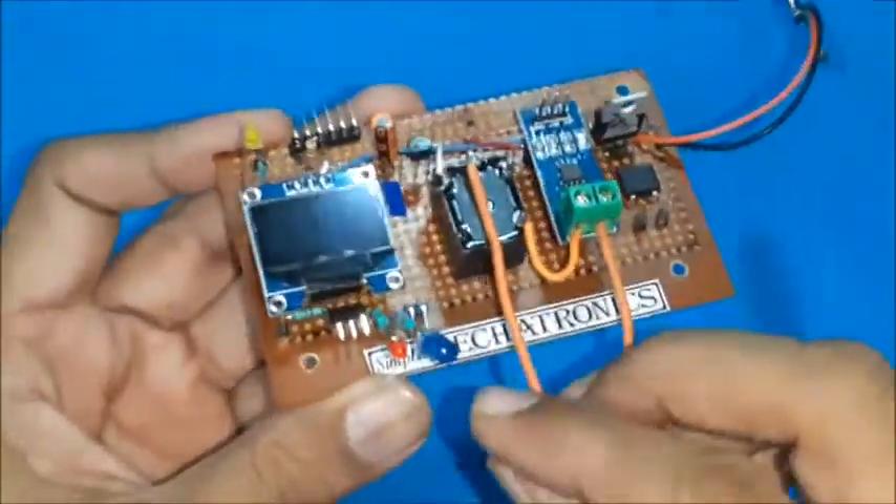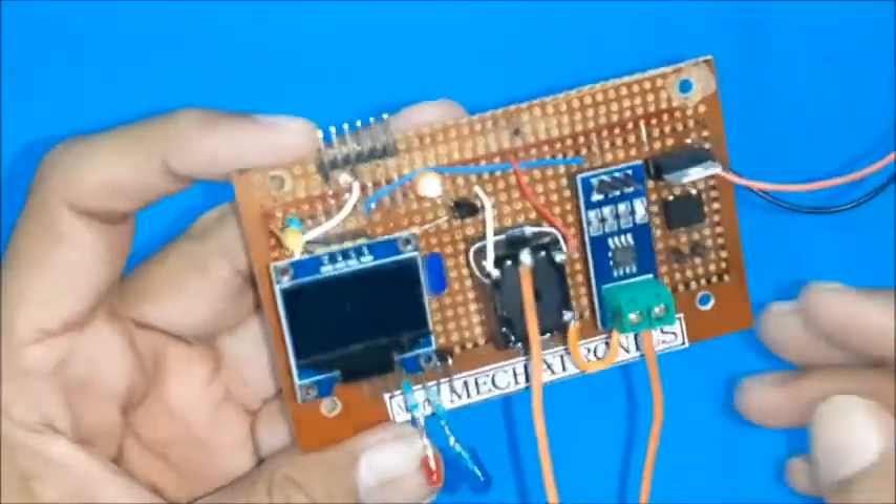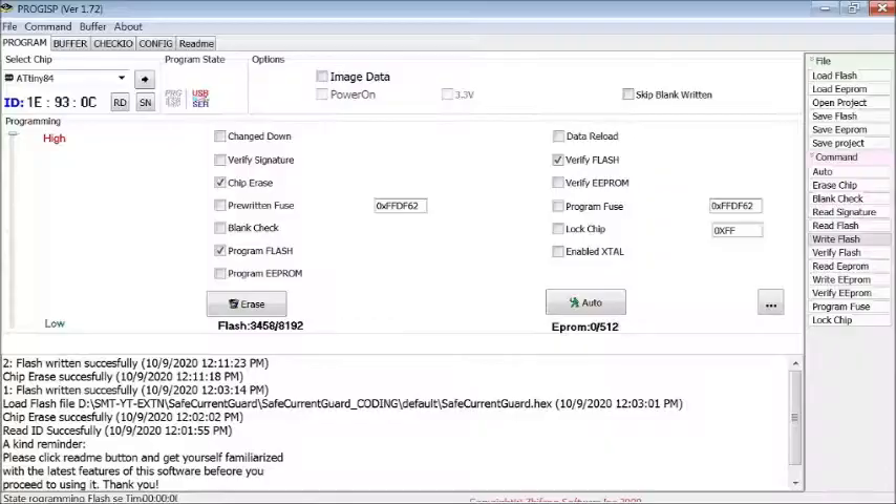A transistor is used to control the relay. This is the main line for appliance current flow. Now connect the AVR programmer through the ISP port and write the hex code to the ATtiny84.